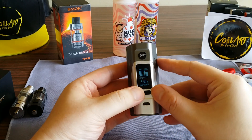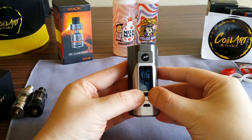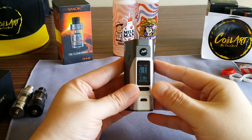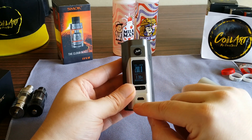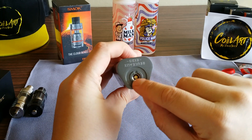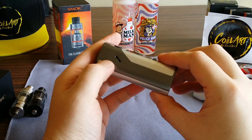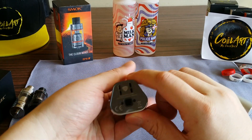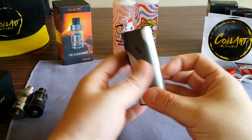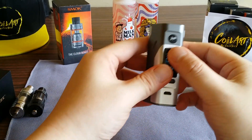The fire button and screen are the same as the 200S. The only difference is the up and down buttons are now one button — it scrolls pretty fast, goes up to 200. There's a USB port for firmware updates and charging. The fire button reads Wismec Reuleaux RX 2/3. The 510 is spring-loaded, and you've got venting here, venting here, and some more venting. There's also a button to press for the battery door.